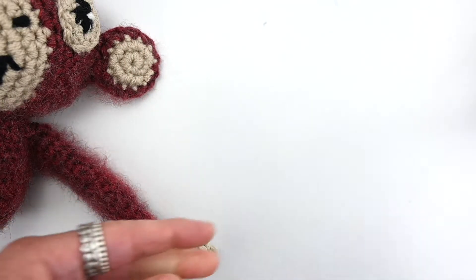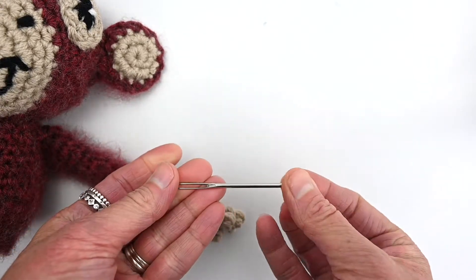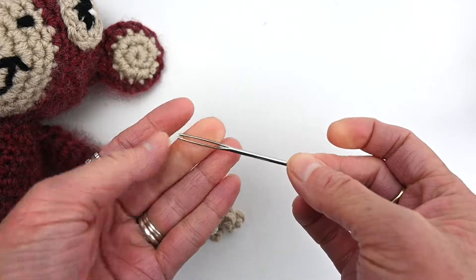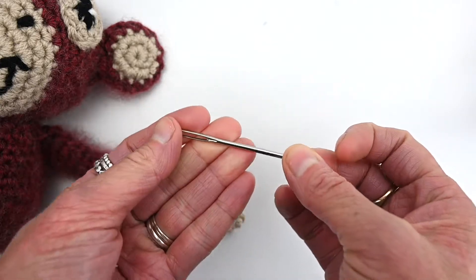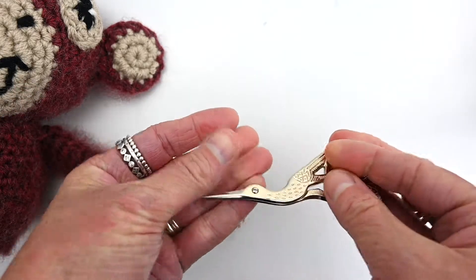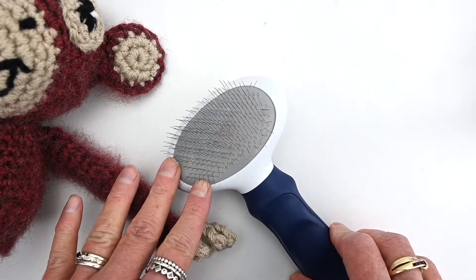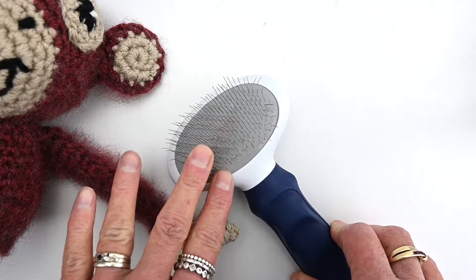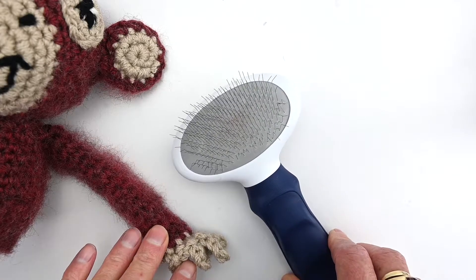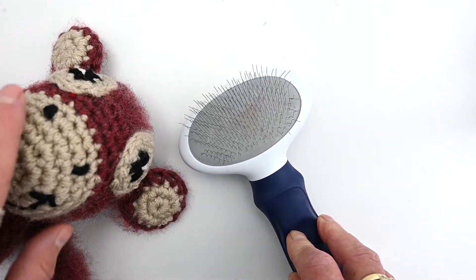You'll also need a 4.5 millimeter hook, some hobby fill — I'm using eucalyptus fiber hobby fill, but anything works. You'll also need a tapestry needle. Because Eddie is quite thick, I recommend using a metal tapestry needle. I'll link to all the products I favor in the description below. You also need scissors, and completely optional but highly recommended: a brand-new dog brush. I only use it for my crochet toys — it works a little bit of magic and makes them nice and fluffy.